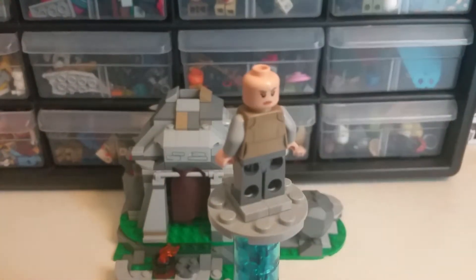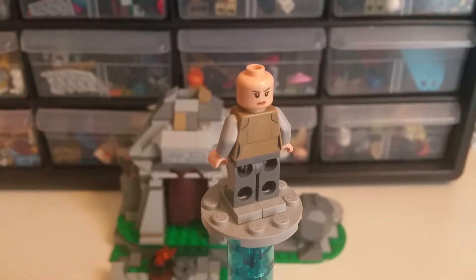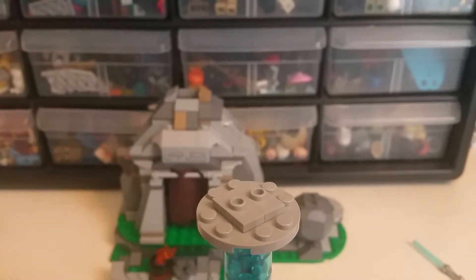Her alternate face is a slightly angrier expression. I apologize that this review is pretty long, but it'll be worth it.